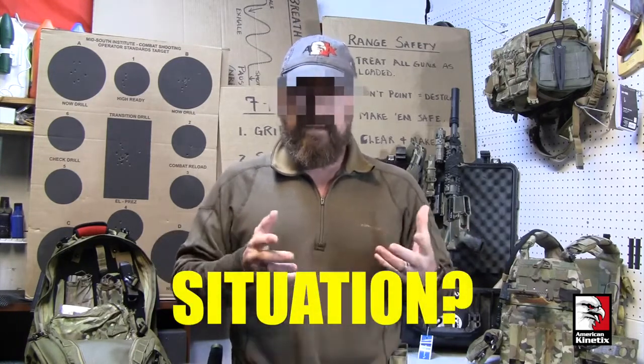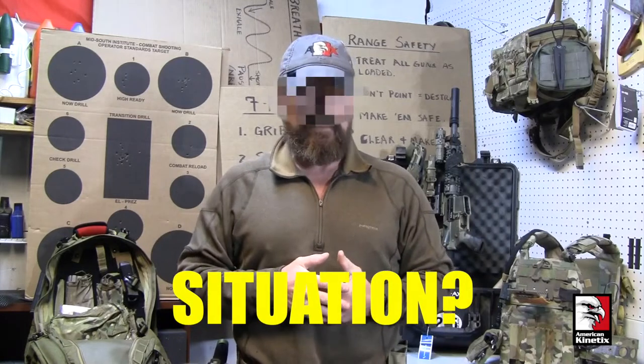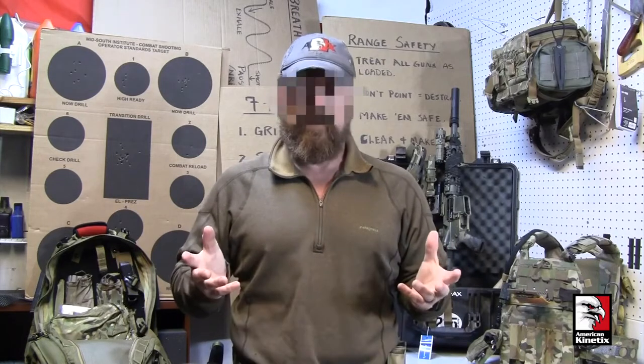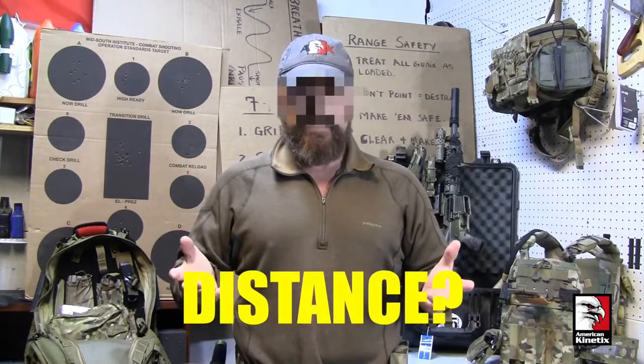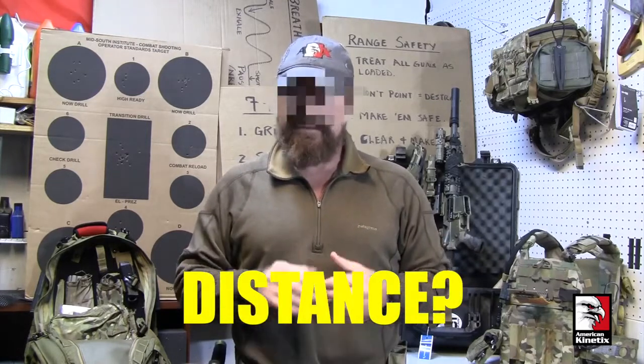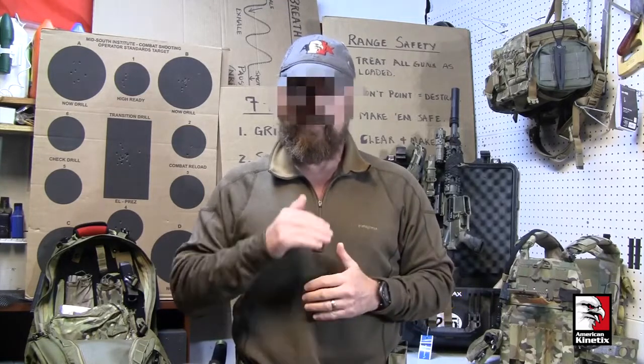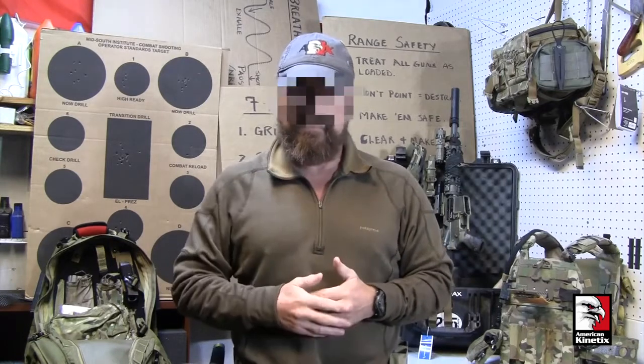What's the situation? Maybe the bad guy wore body armor, maybe the rounds didn't have the desired effect, maybe his clothing was real thick. Each situation is different. What's the distance? In reality it's got to be relatively close range, because that head target is going to be smaller and harder to hit the further away it gets from you.